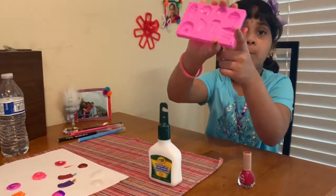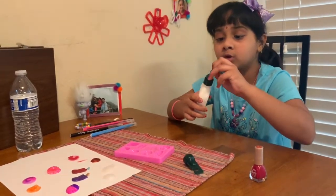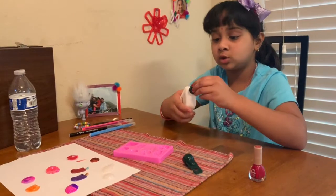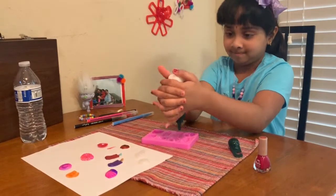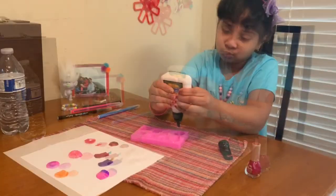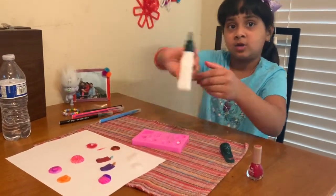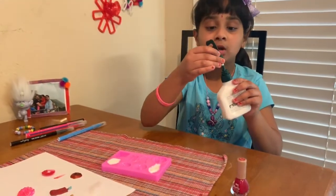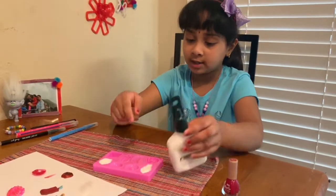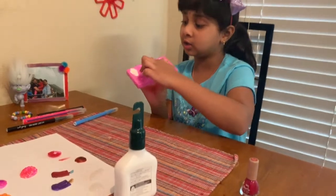You have the mold here and you choose washable glue or white glue, and you're going to put it in the mold. It's called a sample — you just have to do two or three dips and roll it around. I've already filled two: the cupcake and the ice cream.